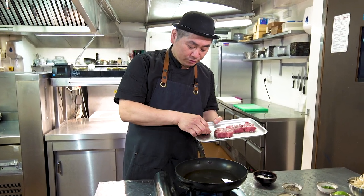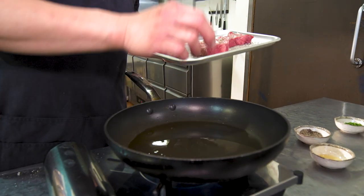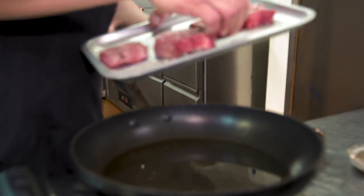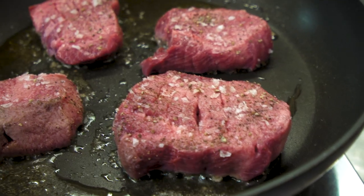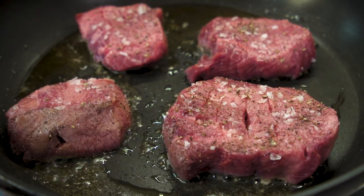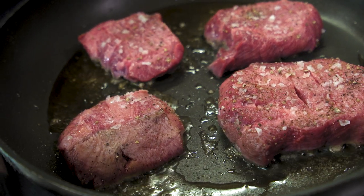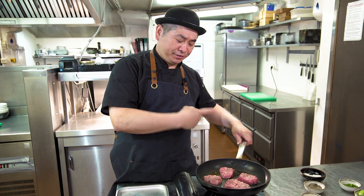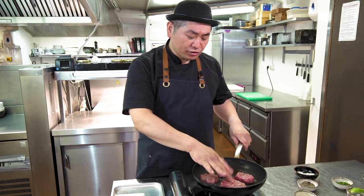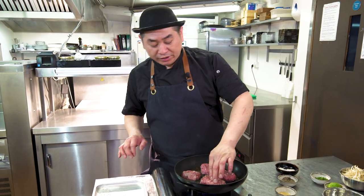We just cook it — not necessarily really strong fire, just go gently. Just a little sizzle sound is good. Starting now. If it's a thick piece like this, we do three minutes on one side, then turn and three minutes on the other side — three minutes and three minutes, both sides.